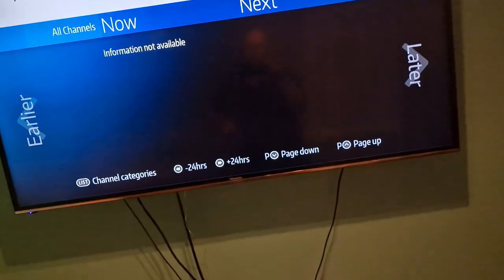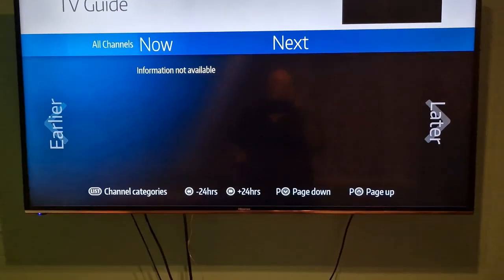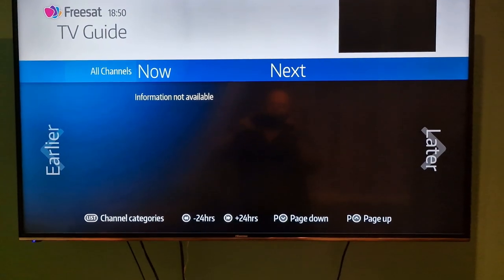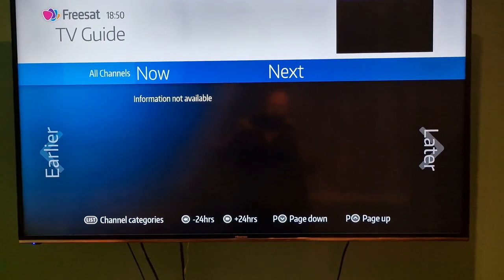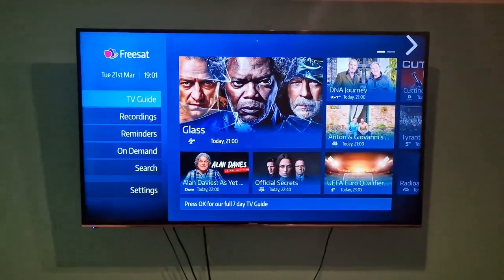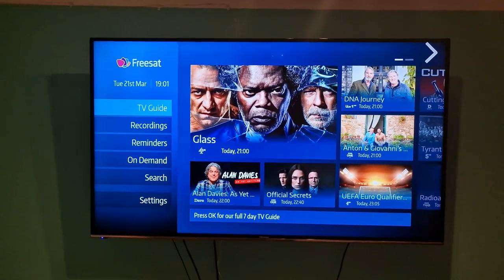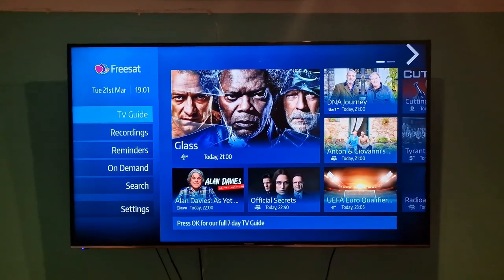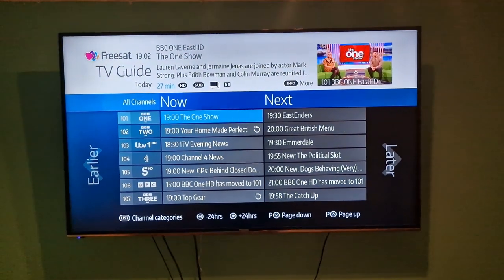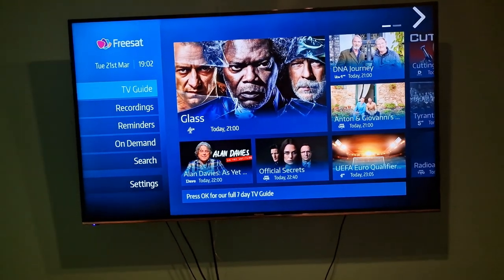So it might take a moment because it's only just had the wires plugged in. We're just waiting to see what happens. So we're back again now. I just had to reset the box on this occasion and put in my postcode, plug in the signal to get the telly. If I go to TV guide, it now comes along. Back home and I'll go to recordings.